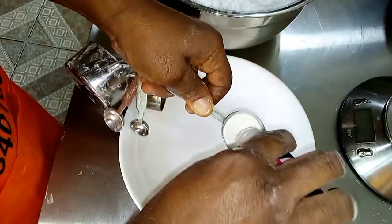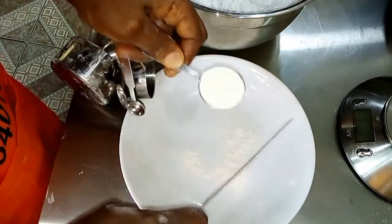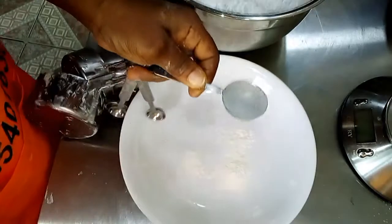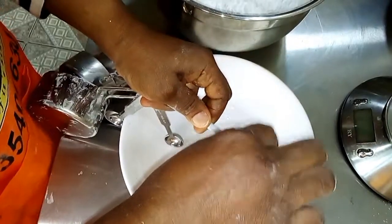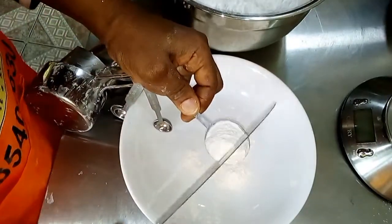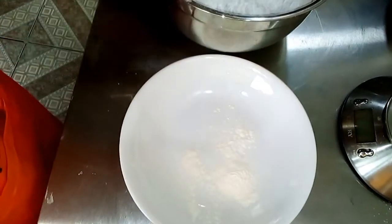Again, measure 3 level tablespoons of tylose and half a teaspoon of tylose in a different bowl, and then pour it into the icing sugar in a bigger bowl. Make sure it's leveled. Do not heap it as it will affect your recipe.